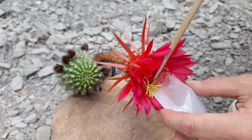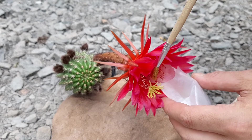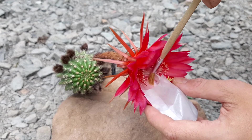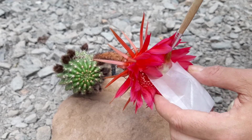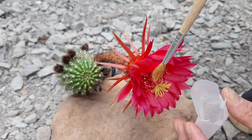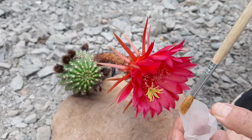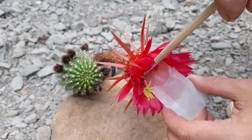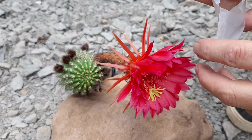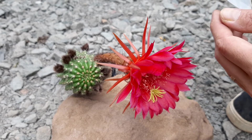It has a lot of pollen, which is great, in my opinion. I will probably cross it with my Lobivia Cechare, Trichocereus Candicans hybrid. It's gorgeous, and it might really produce a very, very good flower.